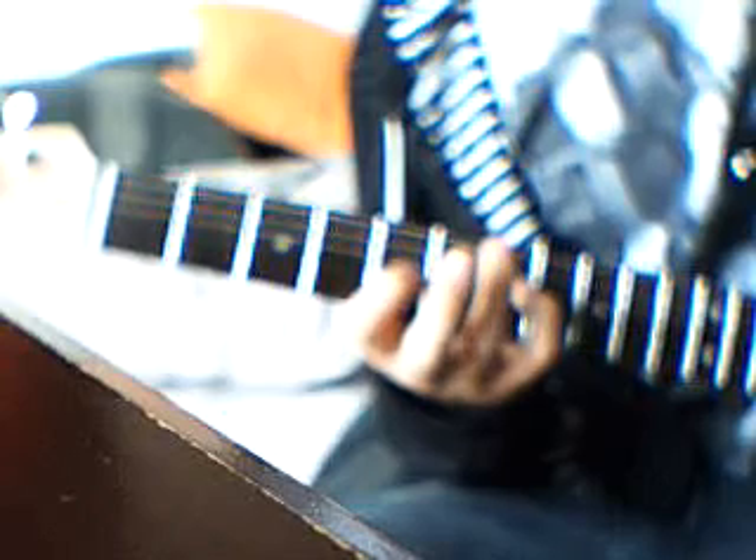What it is, is you're playing open on the A, and you're going to have your pinky on the 7th fret of the D string. And then have your pointer finger on the 5th fret of the G string.